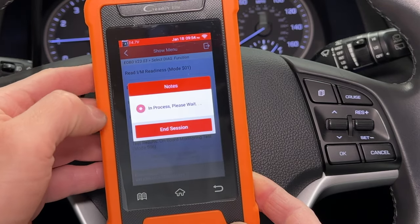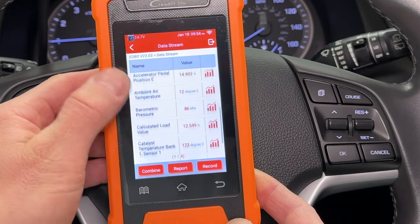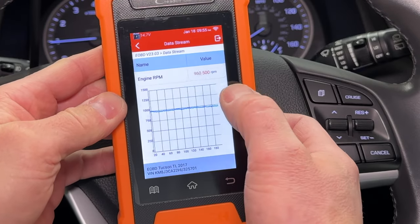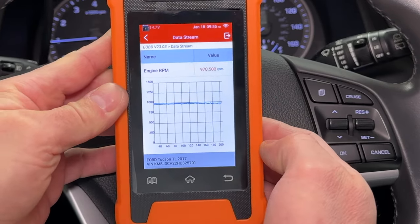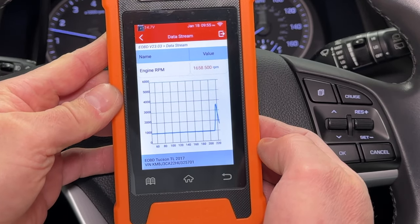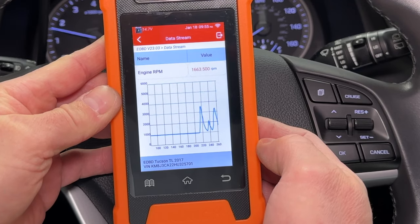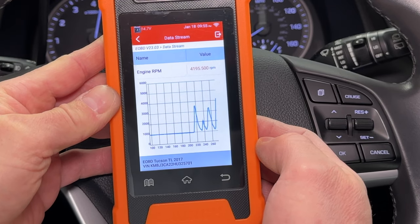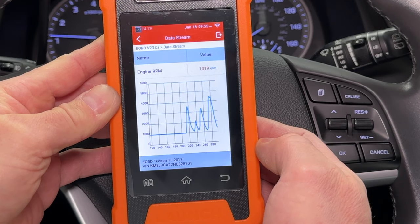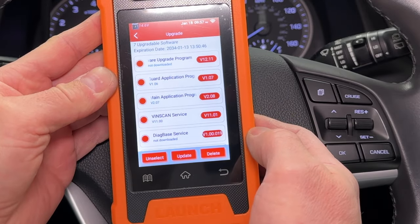I can also select live data. I'm selecting all engine sensors, and I have four pages of data I can look at. I want to look at engine RPM on a graph. Sometimes the scan tool doesn't respond very fast if you have a lot of things loaded. When I rev up the engine, it draws the RPM on a graph. I wonder what happens when I floor it. Hmm, this car is smart and won't go over 4500 RPM.